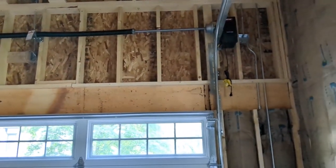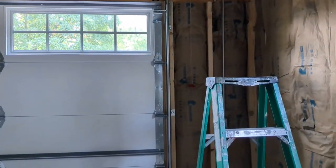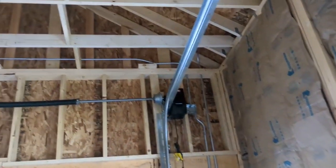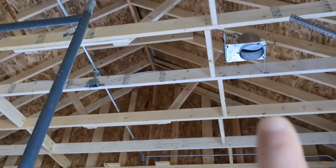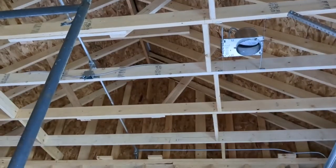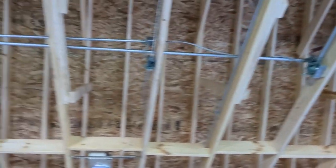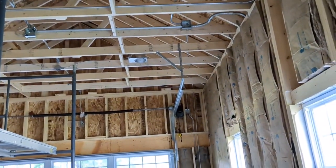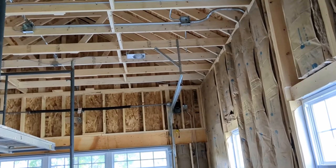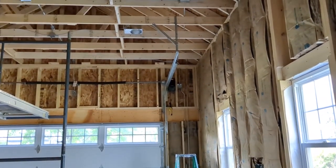Sorry if this is a little dark — I had to close the garage door in order to film. I've got all the conduit in and ready to start pulling wires. I also have all of the conduit whips anchored in and run to the can lighting, and everything's looking pretty good.